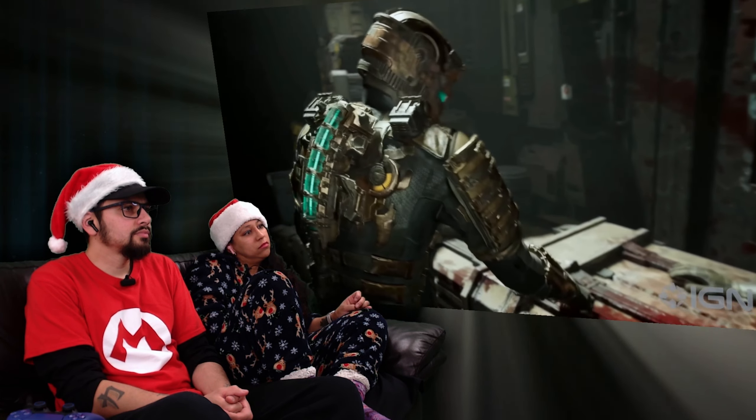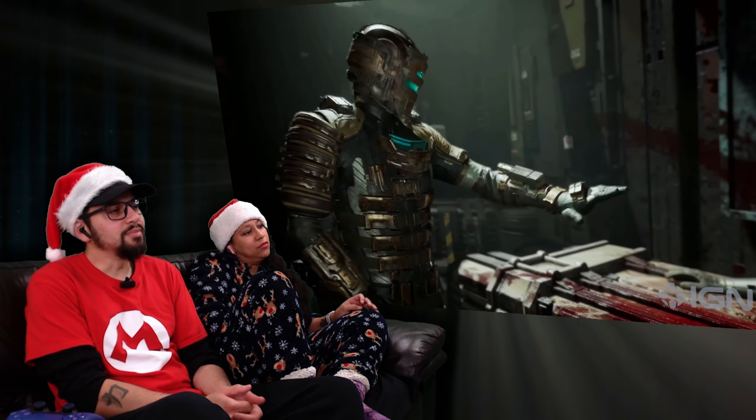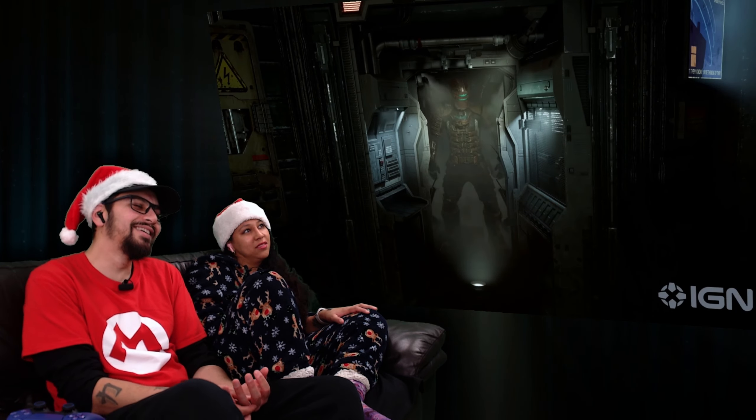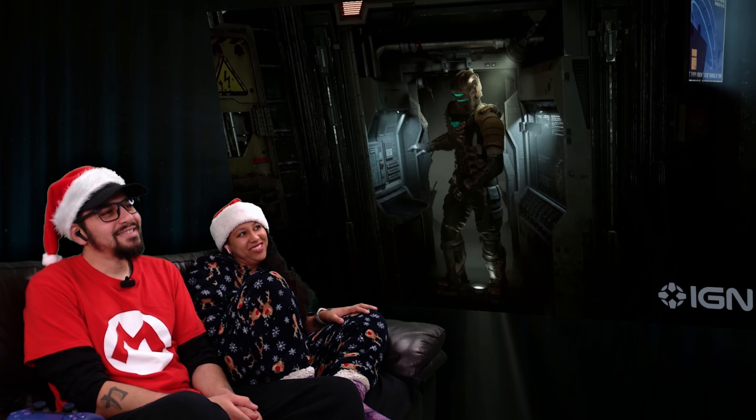"Just like with everything else in the game, we want to make sure that we are honoring the legacy of Dead Space. Detail is crazy — we want it to feel exactly like the original game, but with the enhancements that we wanted to add to it." The final design stays faithful to the ribbed brass diving suit look of the original, but with an increased level of detail.